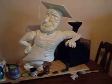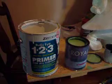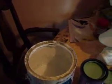Today what I'm going to be doing is applying it all with a 1-2-3 primer — that's an interior-exterior Zinsser product. It's a nice bright white and we've already got the cobbler guy painted up with two coats of primer, and the shoehorn box as well.